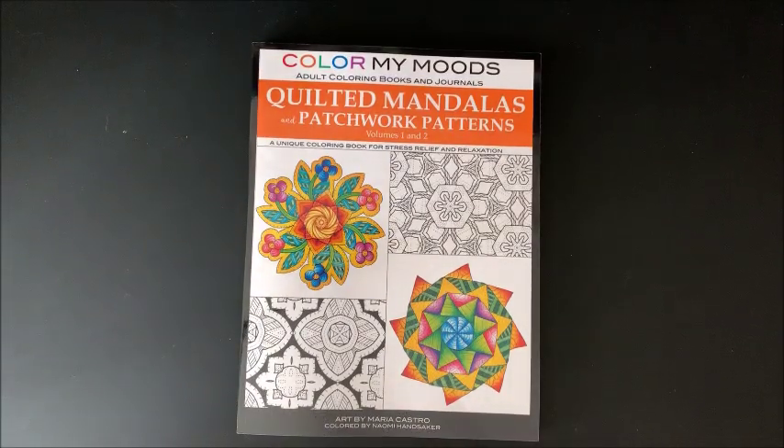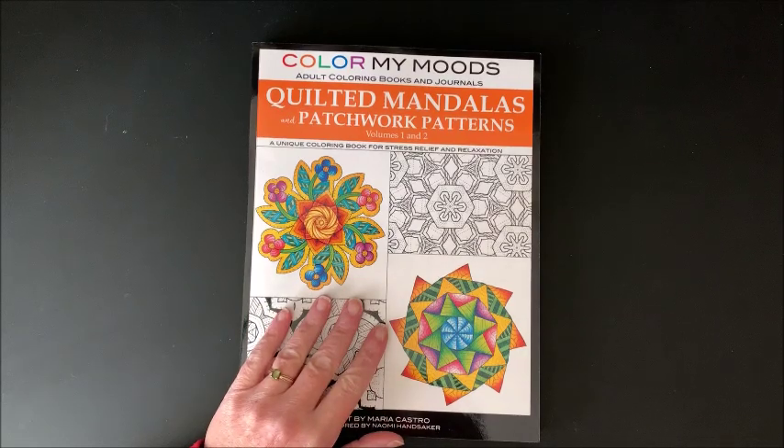Well hello everybody and welcome back to Lisa's Coloring Corner. Maria Castro contacted me and asked if I would review one of her books.